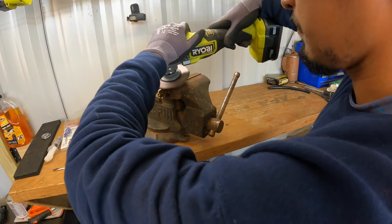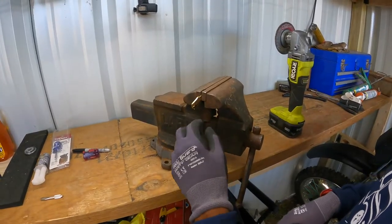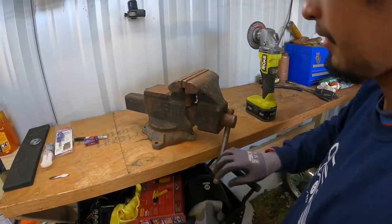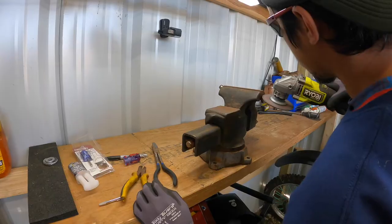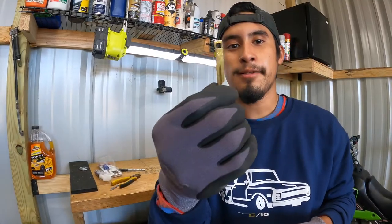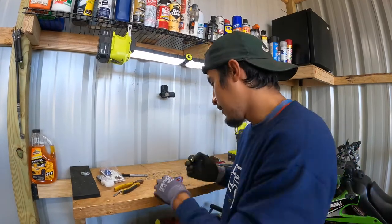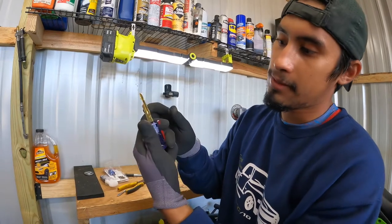Now that we're done grinding, flip it carefully because the key is going to be super hot. As you can see we have the key shaved down all the way — it fits inside the handle now. Just be careful not to mess up the teeth on the key because then your car won't start or the key won't go in correctly. Now we can go ahead and do a test fit — and it goes right in there.